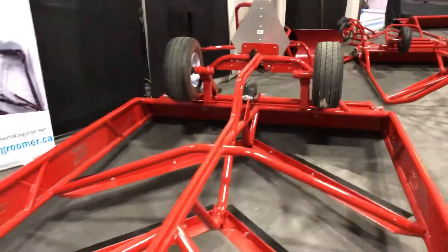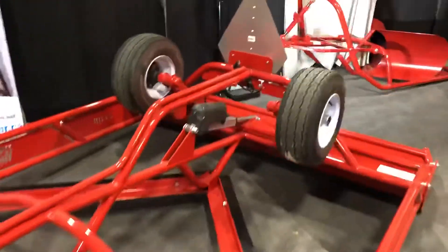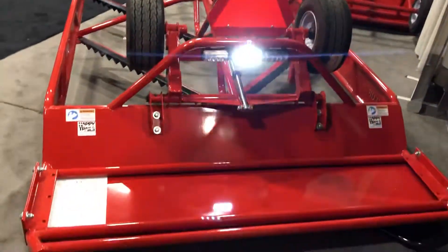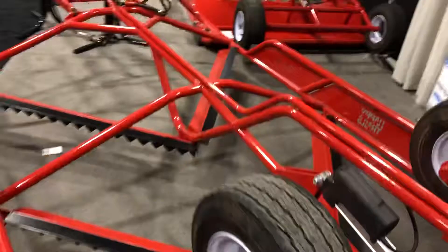Found the snow. It also comes with super bright LED flashers and a backup light. 72 inches wide, 12 feet long with double cutters.